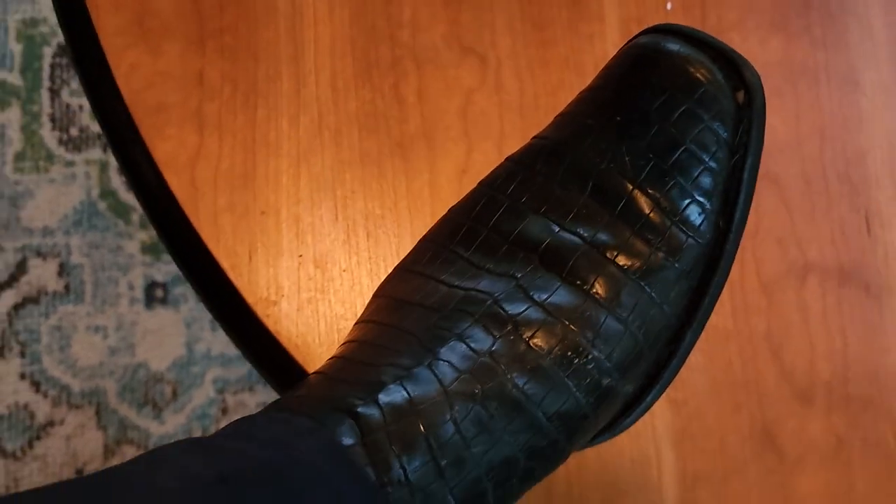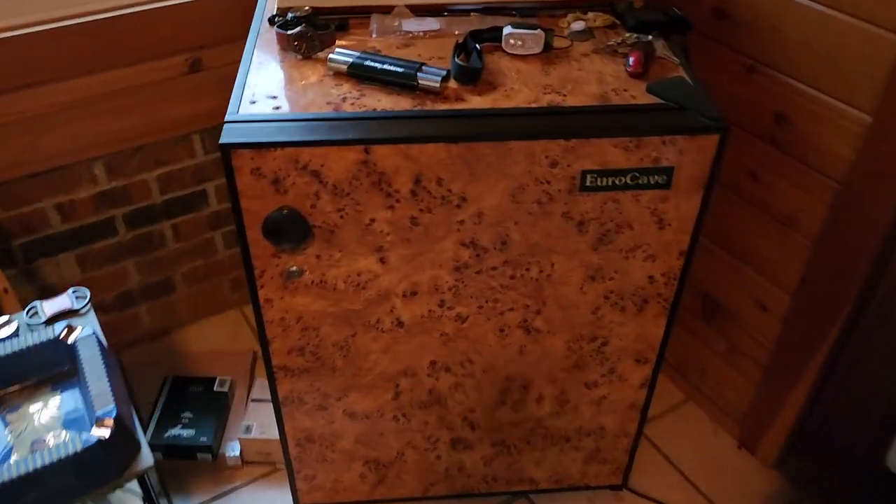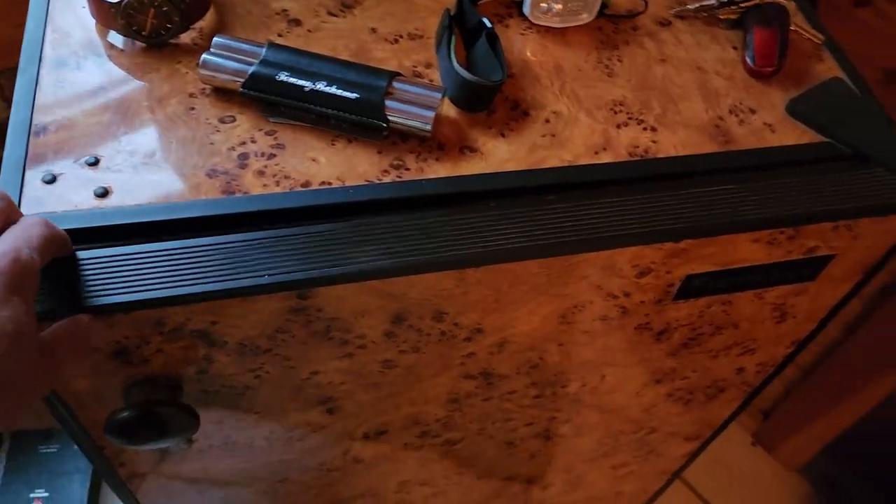Boot check real quick — came in out of the rain today. Got the crocodile belly boots on. These are Corral. Daisy's gonna come in and say hi. Let's get into the humidor and review this.